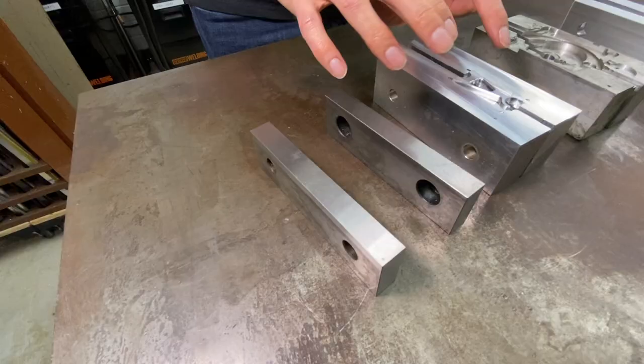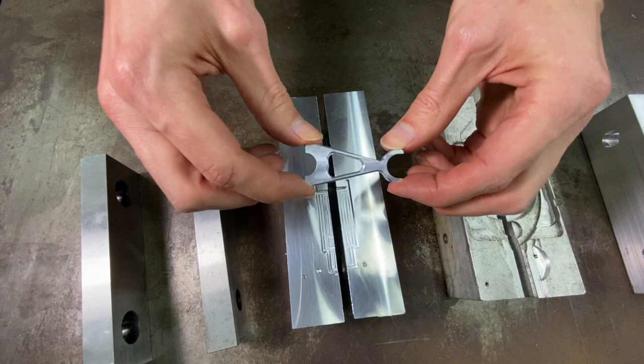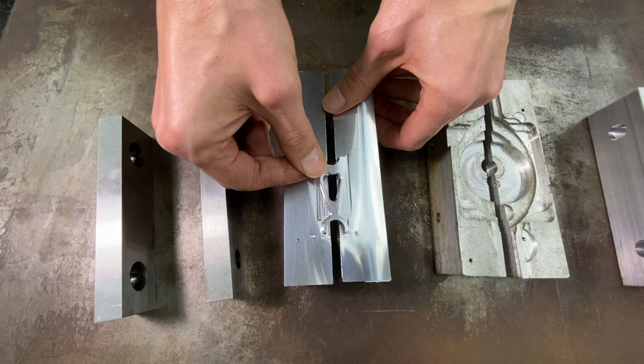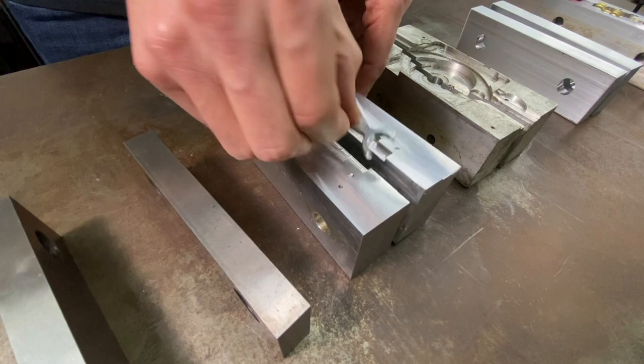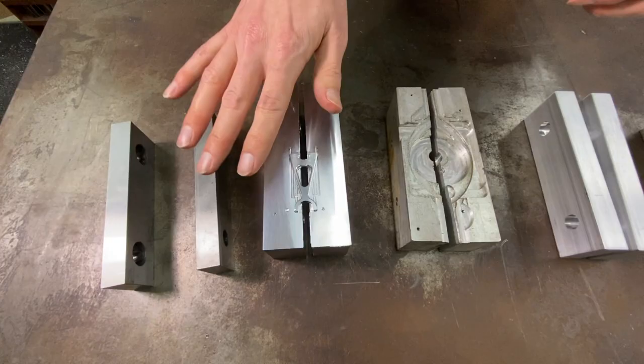Over here we're looking at a basic application for soft jaws. Making a part like this, you might have some difficulty holding it securely to do an operation on it or to finish a second side. Soft jaws give you the ability to cut into the jaw — these are aluminum most commonly, but you can make them out of whatever you want. For thousands of parts you might make them out of steel so they wear slower. It allows you to cut into the jaw any shape you need to match the form of your part and clamp it more securely than you would with a flat jaw.